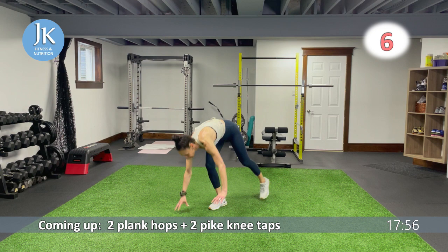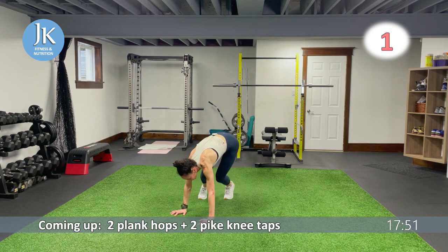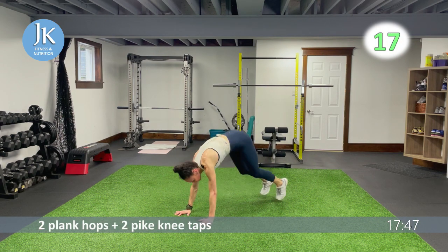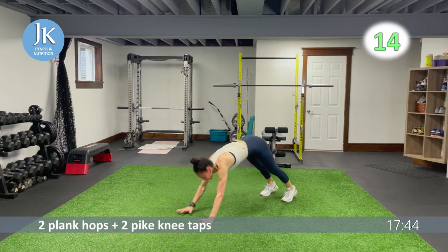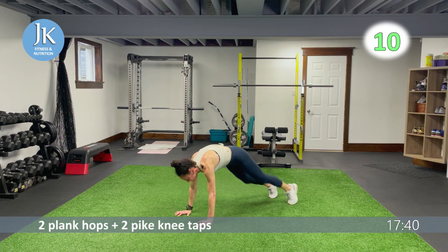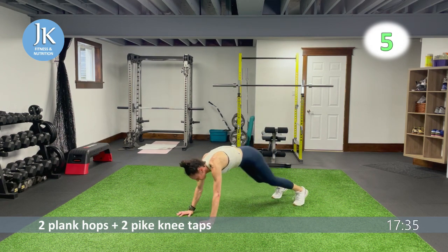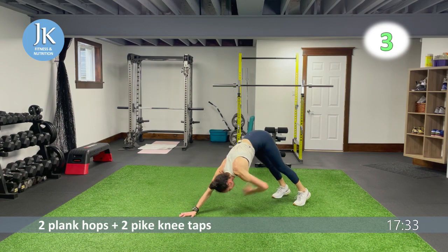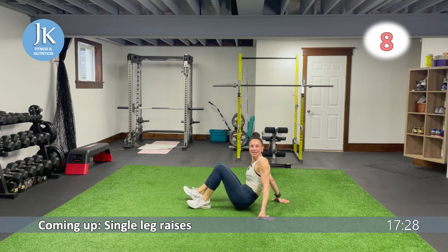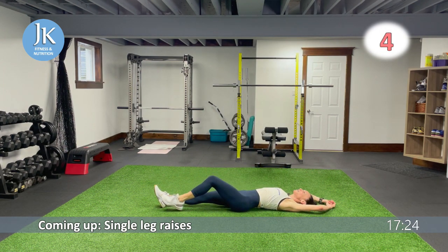Plank hops and pike knee taps — last time. Plank position, straight lines — one, two, come across, tap, then come back forward — one, two. Each time reset. And we're reducing — single leg raises — down to seven circuits.